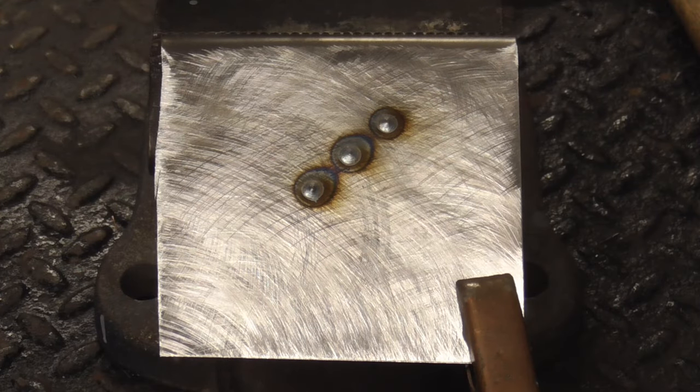Here's an up close shot of those welds. If your welds don't look like this, let's take a close look at each control so you can get a MIG welder tuned in with or without a welding settings chart.